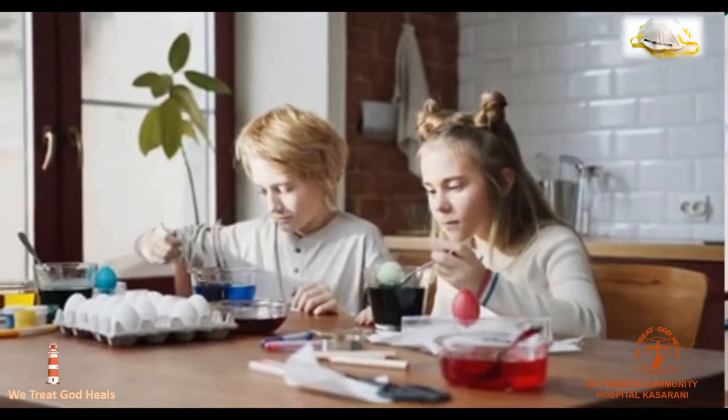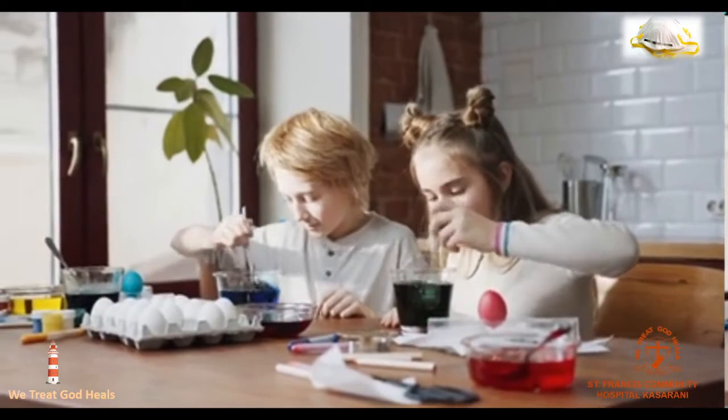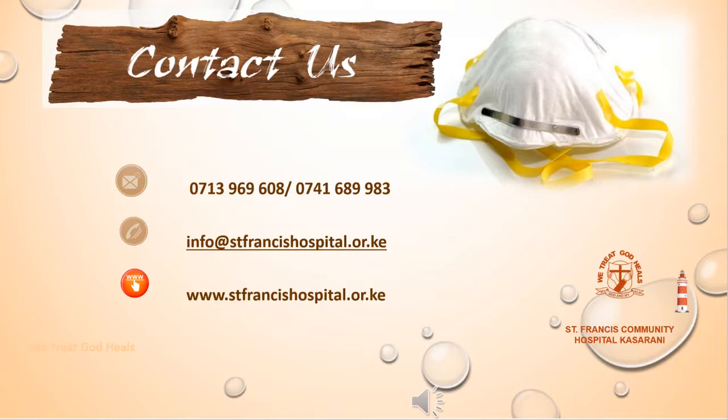St. Francis Community Hospital is committed to providing you with quality health care services and very informative information. We treat and God heals. Let us all be safe and fight COVID-19.